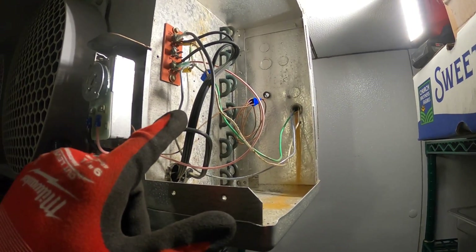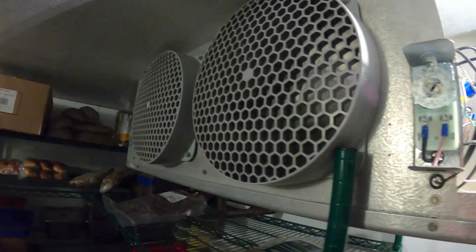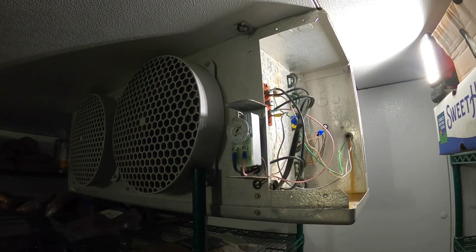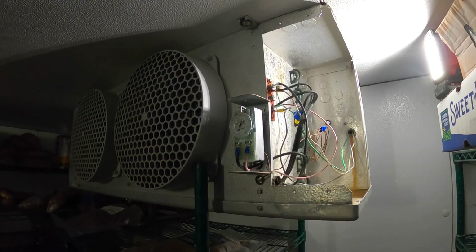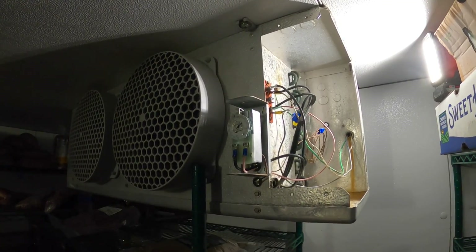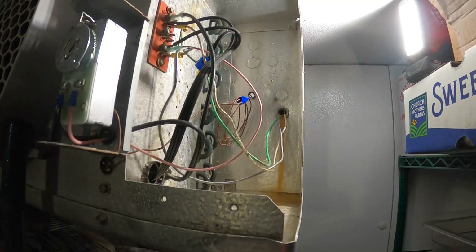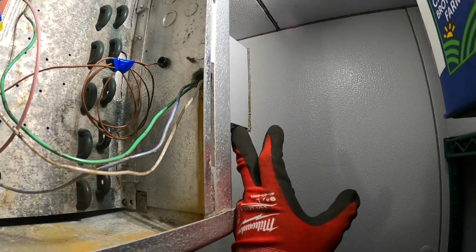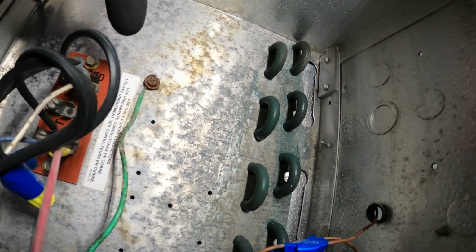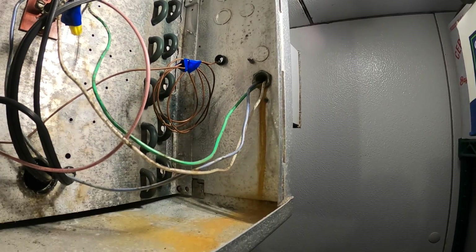So we've got a bunch of wires in here, and on the other side we should have the solenoid valve and the expansion valve. This is a very complicated system — there's one condensing unit outside with two compressors. It's a small rack system that's split air-cooled and it actually controls two walk-in boxes and at least a dozen smaller refrigerators. Let's follow the green wire — close to ground. This white wire is probably my neutral and this blue wire is probably my hot line.